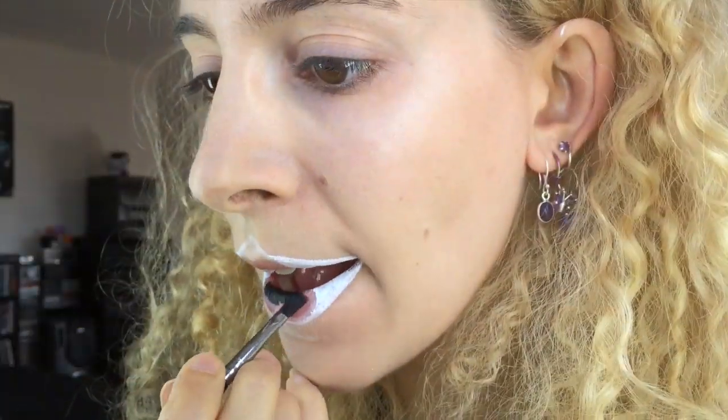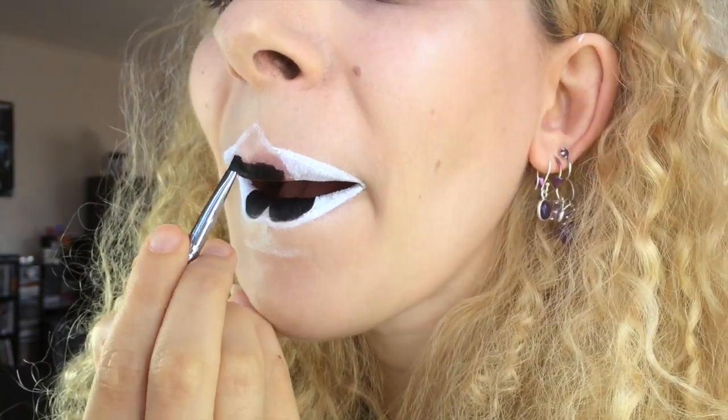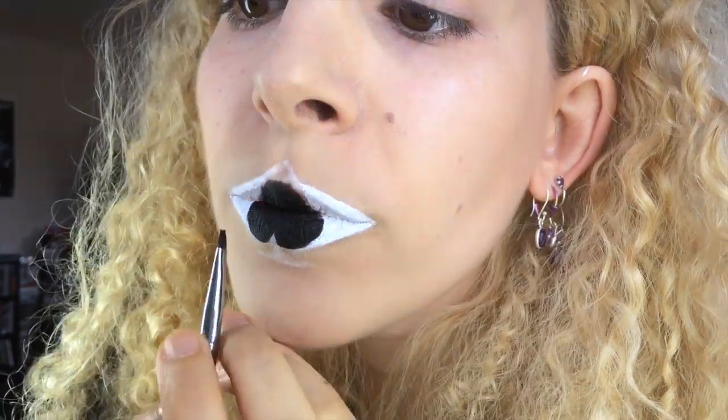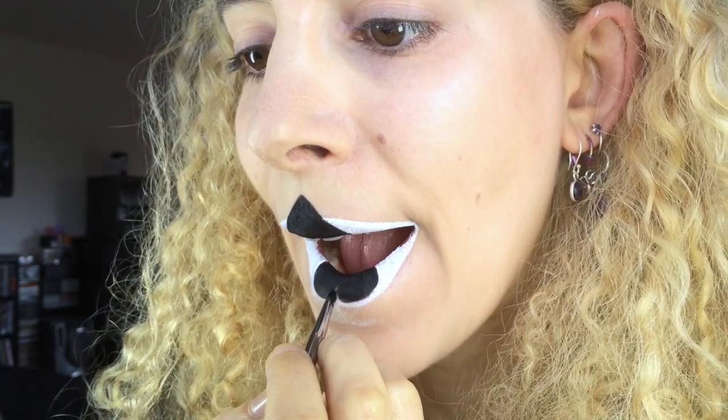I used Inglot's Matte Gel Eyeliner in 77 to fill in the spade shape in the center. Basically what you do is create an upside down heart, and continue along from the points of your cupid's bow at the top. The flat edges of the Sigma Water Liner E17 made this a lot easier. Then continue down from the center of your bottom lip to create the bottom piece.